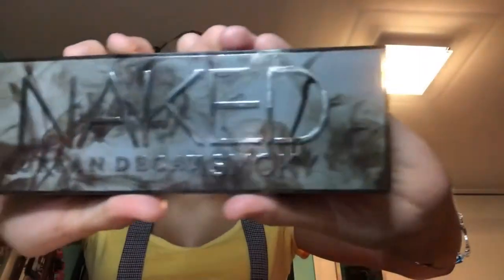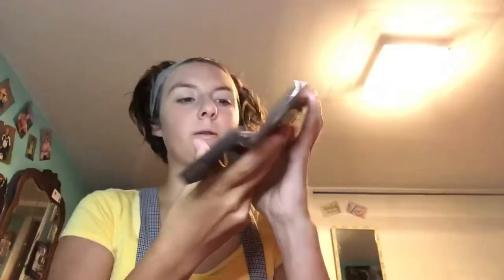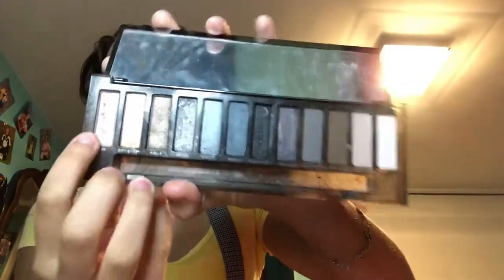Next I'll take my Urban Decay Naked palette and use their brush — the fluffy side. I normally take this color and this color, which are 'High' and 'Compost' — I'm probably not saying it right. Homecoming's coming up, the theme's 70s!